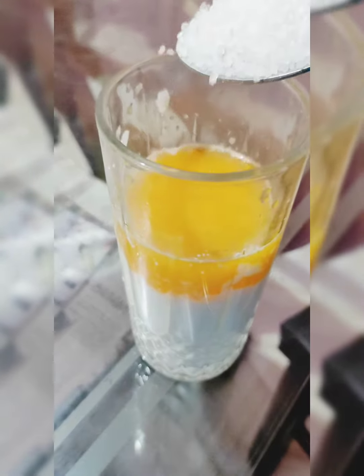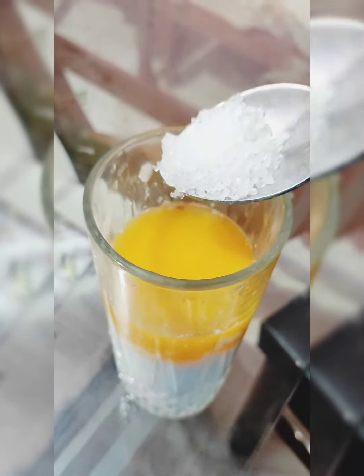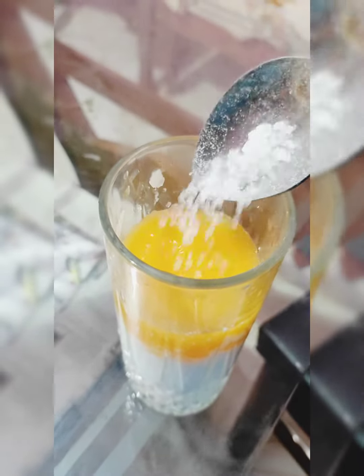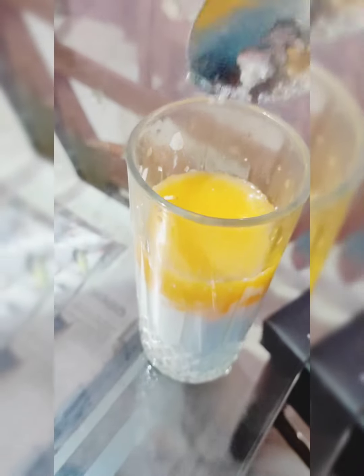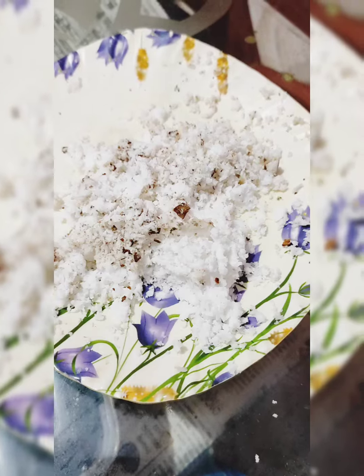We will take the first card and take the orange juice from it. Then we will take 2 double spoons. If you have orange juice, you will take the orange juice. Then you will take the coconut crush.